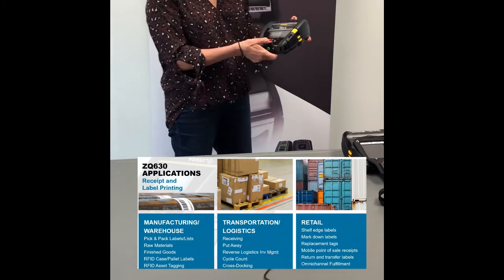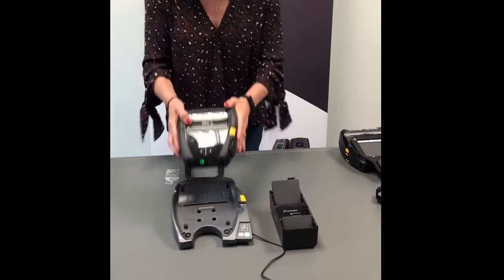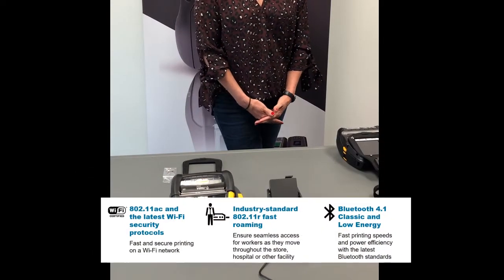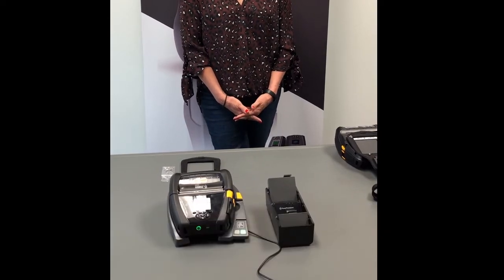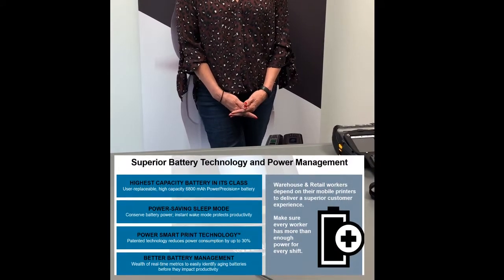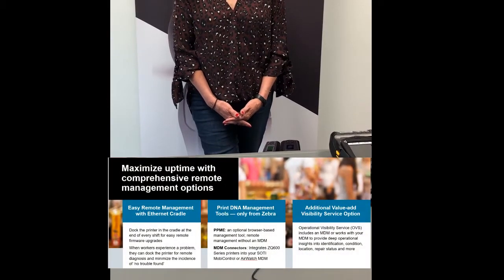As you can see, this printer offers a color display screen for ease of configuration and operation along with four navigation buttons. The printer offers a robust set of features for maximum productivity. A few I'd like to highlight would be the latest in wireless technology for fast, reliable, and secure printing; full shift battery power along with power precision analytics; comprehensive remote management options; and a robust set of accessories for mounting, charging, and carrying the printer.